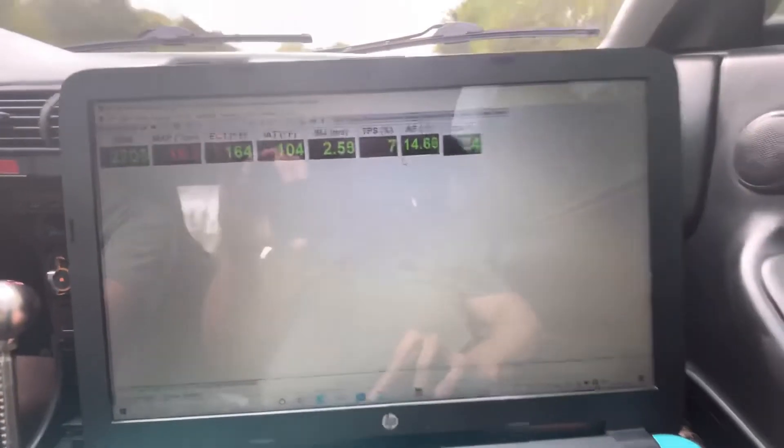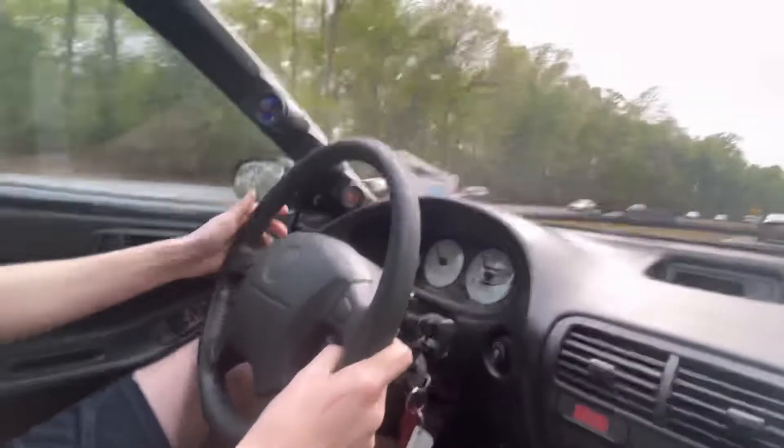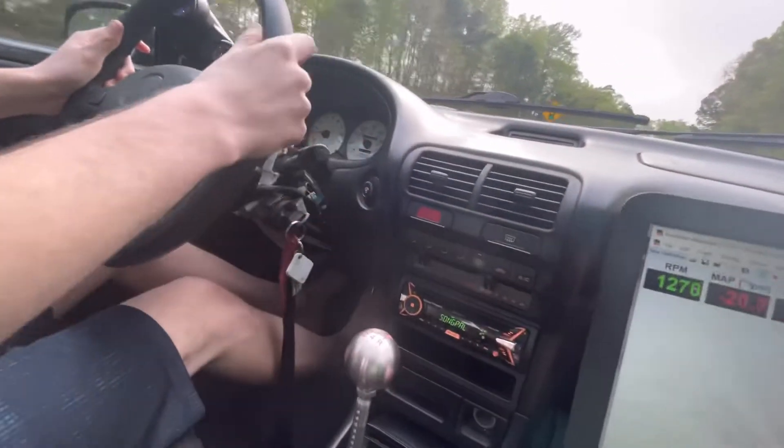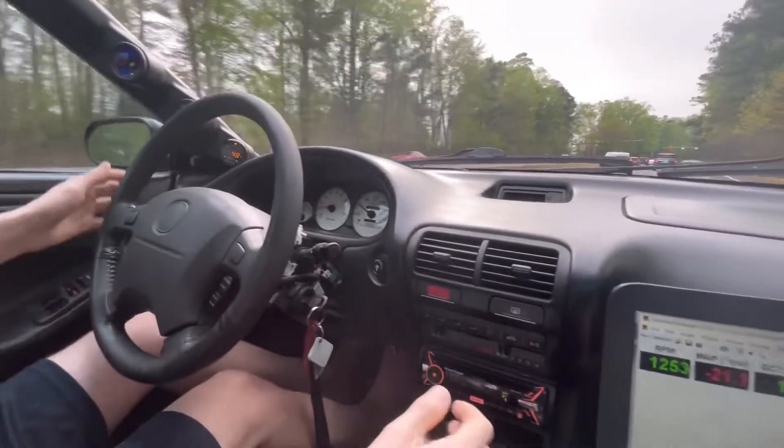AFR is 12-13 when Corey's pressing on the gas, so we're good there. We're about 14 at cruise — could be adjusted a little bit but I think we're good on air-fuel ratio. Does it look like it's using a lot of gas? I haven't really gotten into it.